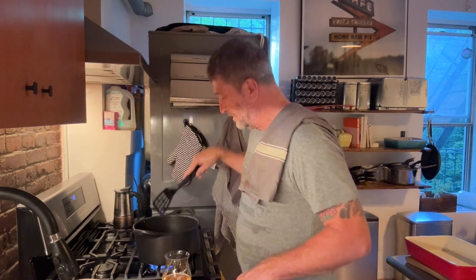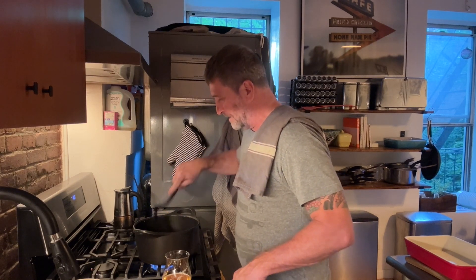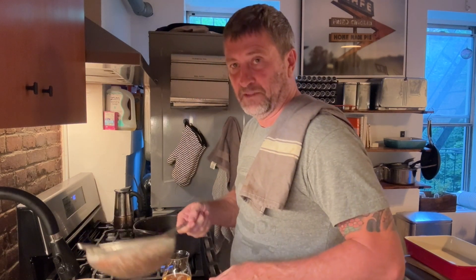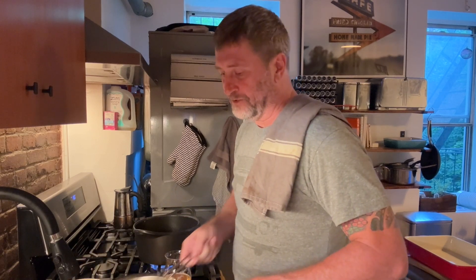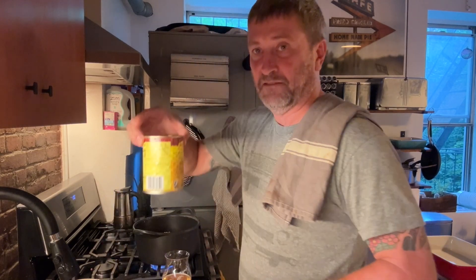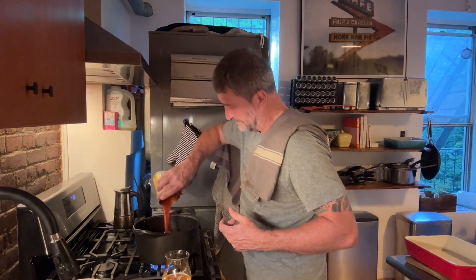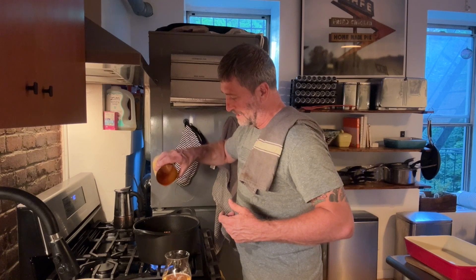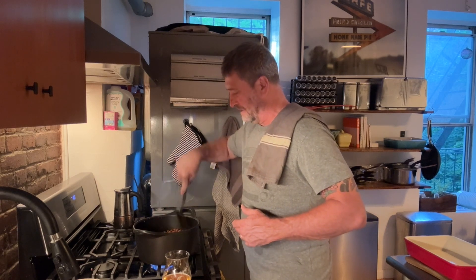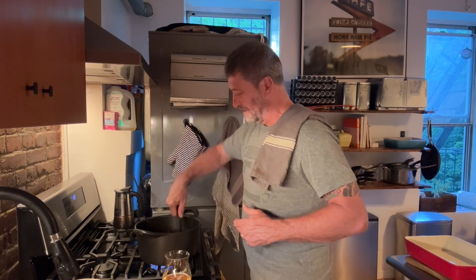The taco sauce is mixed in and it's just getting a gooey consistency, which is great. What we're going to add now is two cans of pinto beans that have been rinsed and drained — two 15-ounce cans of pinto beans — and one 19-ounce can of enchilada sauce. We're just going to let that come to a soft boil and let it boil away for five minutes or so to get the flavours through. That's going to be your quick chili base.